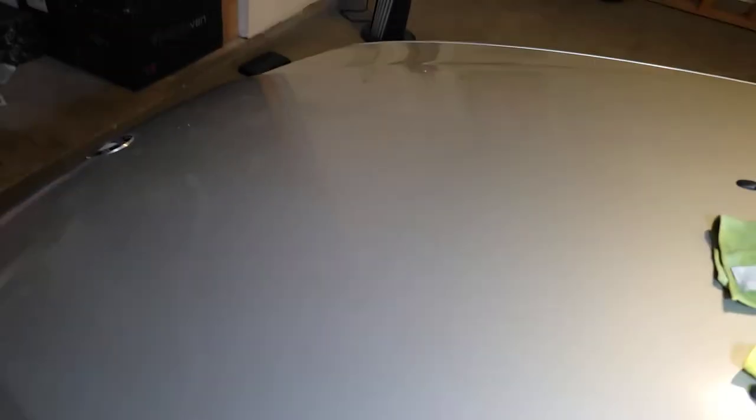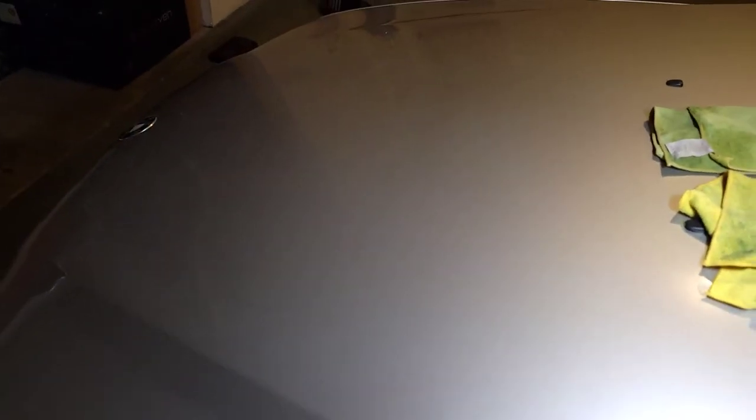That was the first round of buffing with the extreme compound. As you can see there's no residue, but it takes a little while to show up if there are any leftover marks. As of right now it looks good — just a compound feel, smooth. You can notice this area and can see some light scratches still from the sandpaper as you move through it with the light. So we'll hit it again — I'll put some more compound on the buffer and do another light coat to see how it comes out.